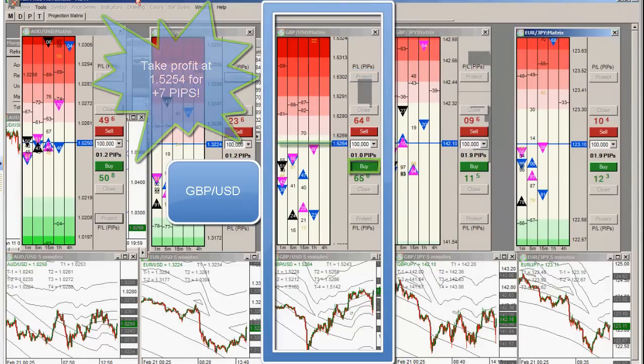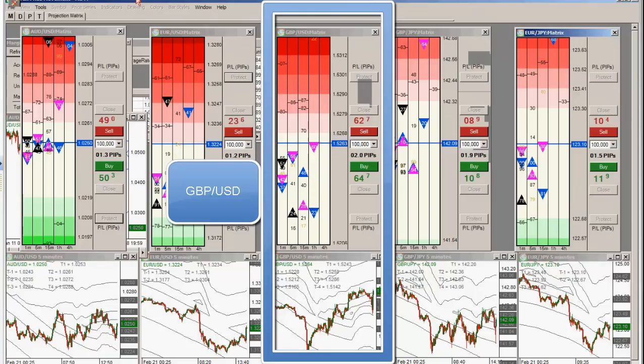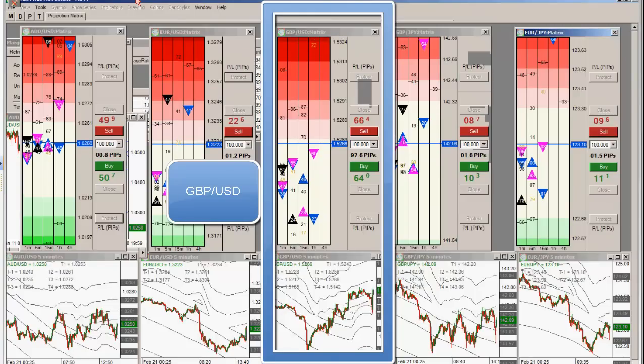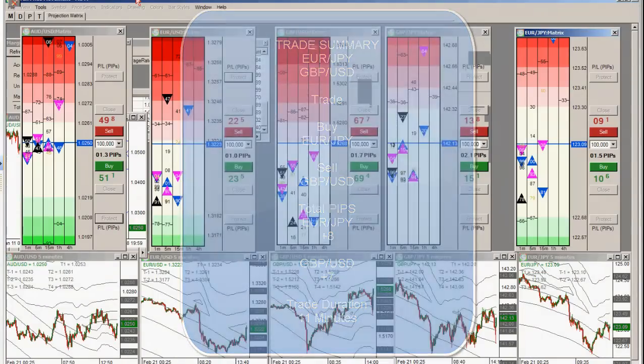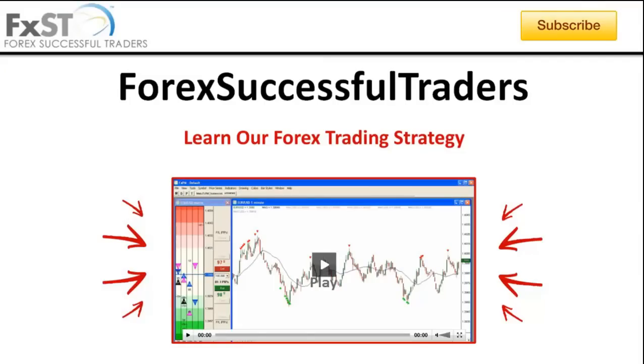That is so quick, guys. You just have to be careful on these moves — you've got to be very quick. You really have to focus on these moves.